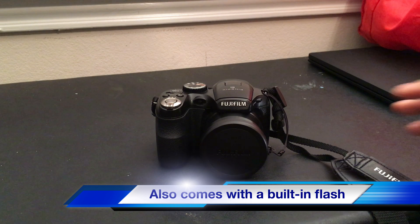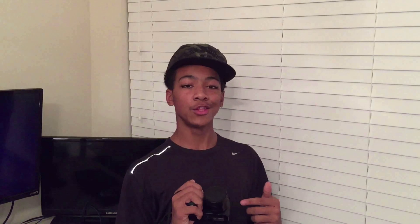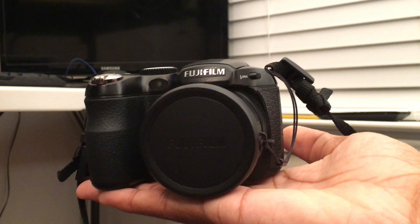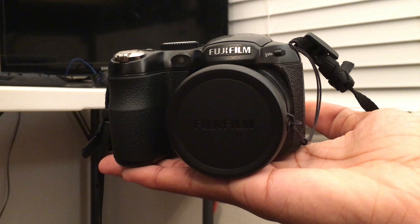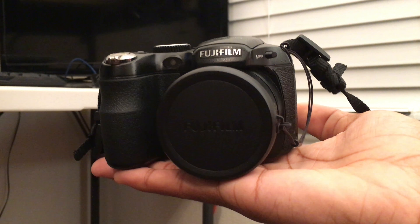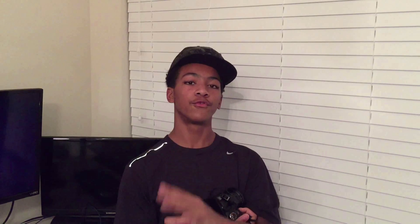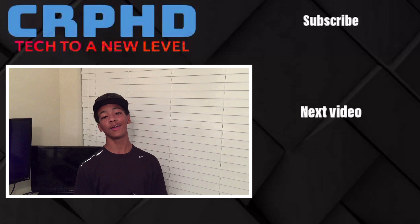I don't know the full resolution specs, but I will cover that in a part two video, so stay tuned for that. But this is just a quick look at the Fujifilm S1800. I'll make sure to get the model name correct when I put it in the title. It's been CRPHD Unboxings, and I'll catch you guys in the next one.